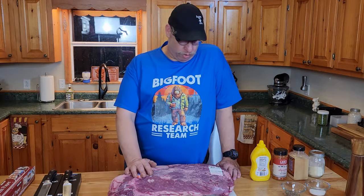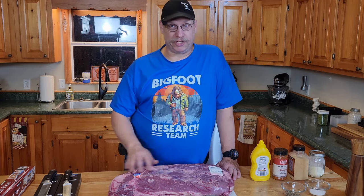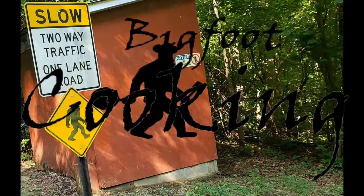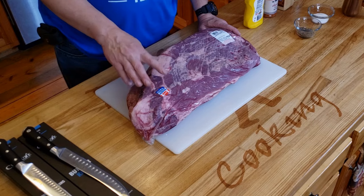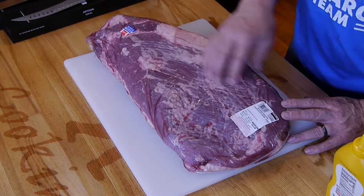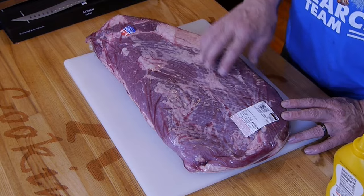Today we are smoking a 16-pound brisket, and there is a lot of brisket here. This is a USDA choice cut. If you want to spend the money and get a better cut, you can go with the prime. It gets you a little bit more marbling inside the center of it.